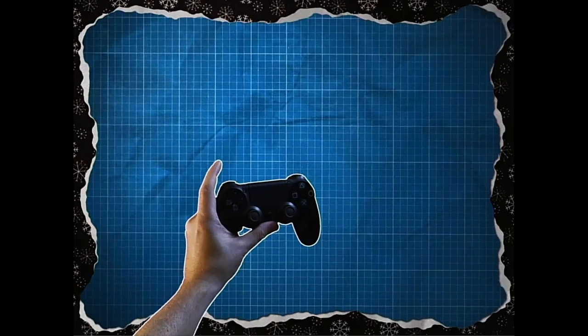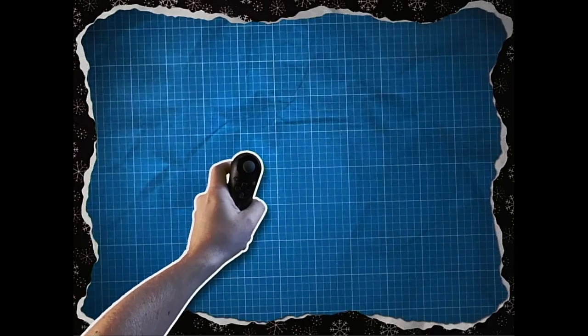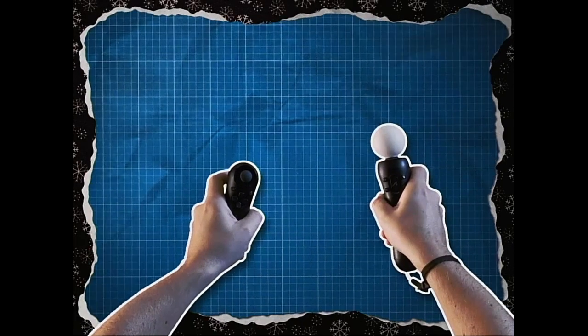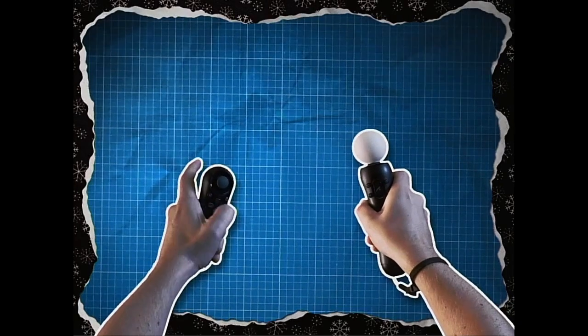you'll need either a wireless controller or a navigation controller. All present and correct? Marvellous. Then you'll also need a motion controller in your right hand. Feels good? Feels good. Right, let's get on.